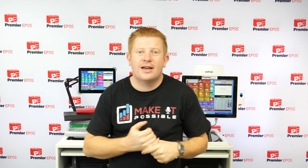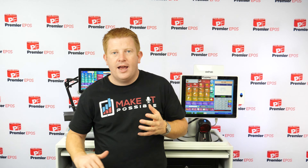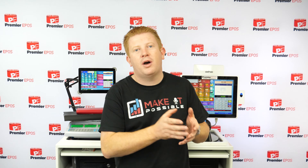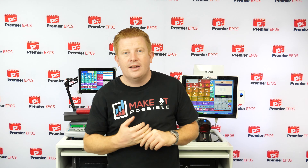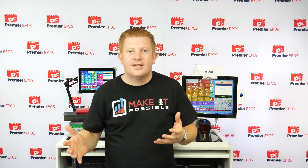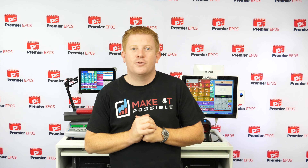That's the end of the demo — thanks for watching our demonstration of the Bar Repos system. I hope you can see how it will help you grow your business. If you want to take a trial, click the link below or go to bar.premreposlive.com. If you have any questions, contact us and we'll help. We've also got a dedicated support team to help you set up the system. Thanks for watching, goodbye.